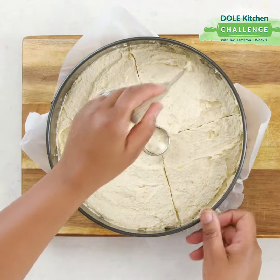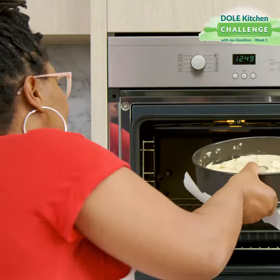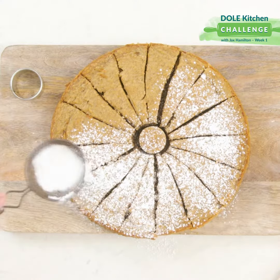And then we're going to score it like the old school traditional shortbread. Okay, let's pop it in the oven. And just a little dusting of icing sugar before you serve.